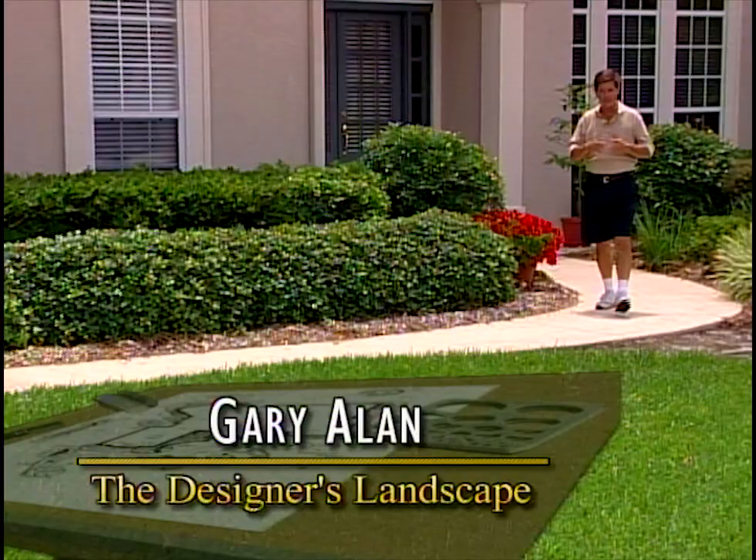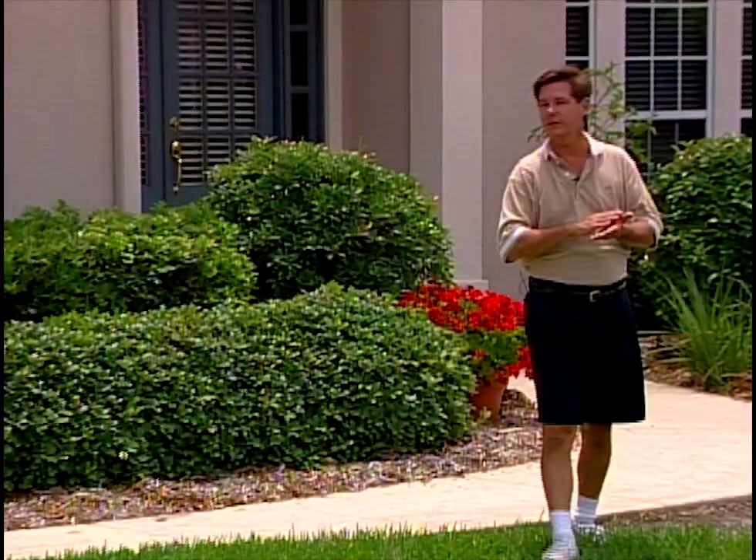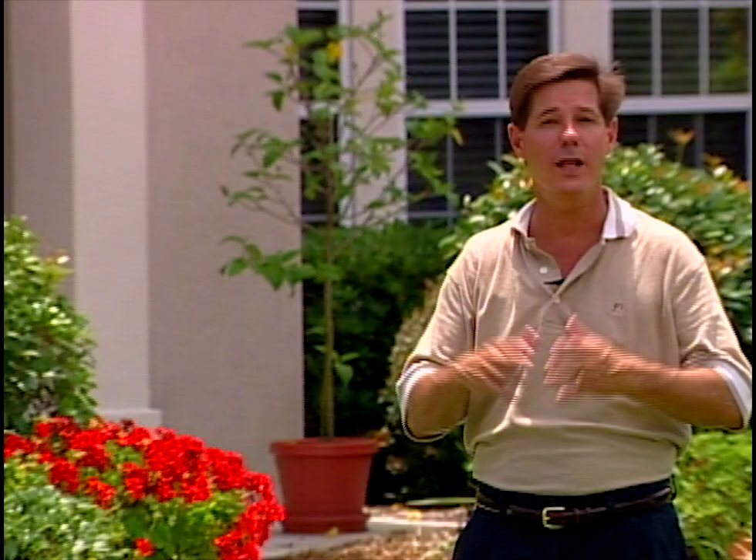Hi, I'm Gary Allen, your landscape design host for today's project. We have some exciting things in mind — some renovation in the front yard, and in the back we'll be installing a stone surface patio. By the time we're done, we guarantee that this house will have a designer's landscape.